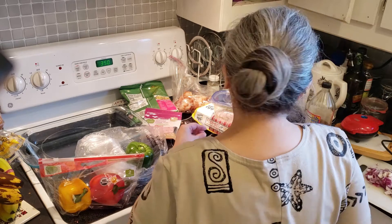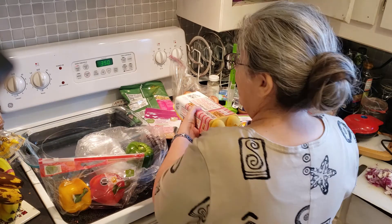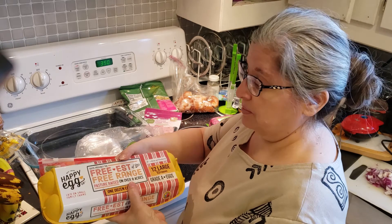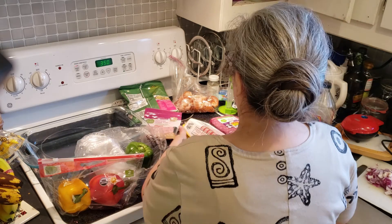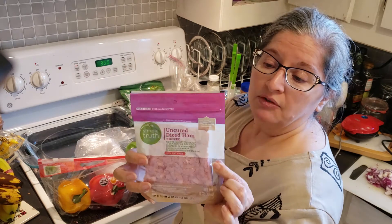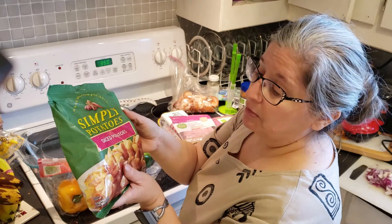I'm also going to cook up some ground beef that we got on clearance. I'm going to make a breakfast casserole like a Denver-inspired omelet breakfast casserole. I did not get my cheese out yet, but I will show you what I'm using when I get ready to put it on. I'm going to use a dozen happy eggs, about half of the diced ham, and about half of this package of the Simply Potatoes.